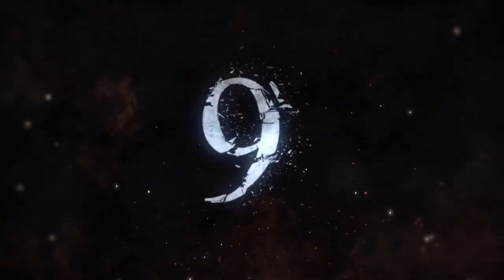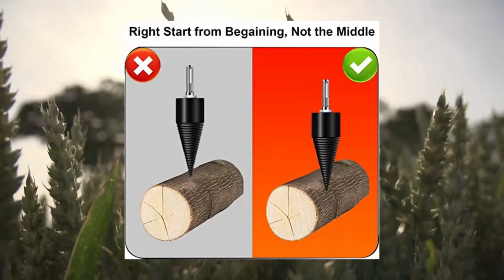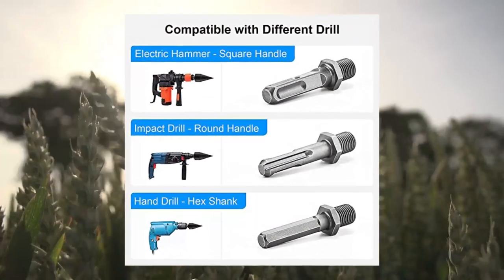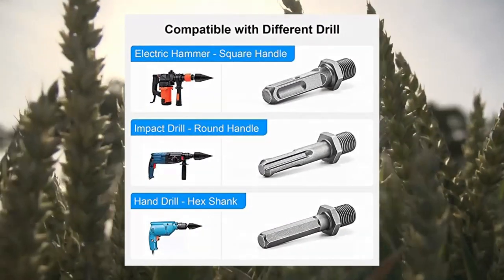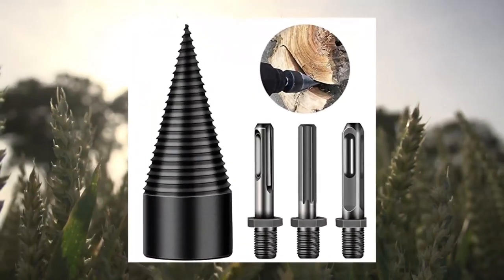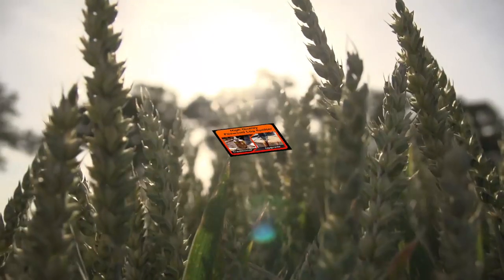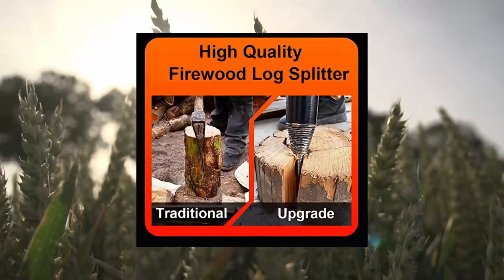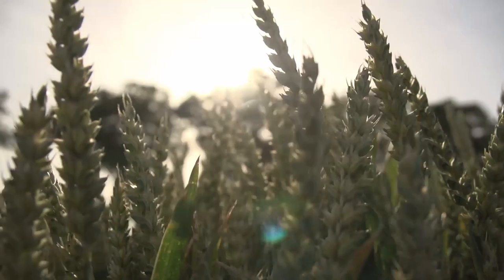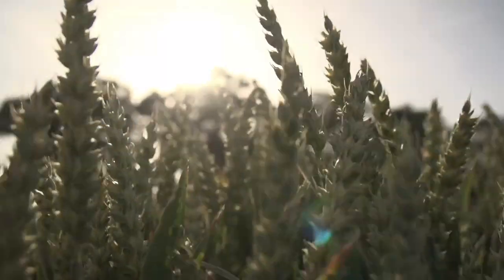Firewood log splitter — 4-piece wood log splitter firewood detachable drill bit set. Heavy duty electric drill screw cone driver, hex, square, and round, 30mm and 26mm. Efficient and time-saving tool for logging and opening wood for quick separation of logs and increased productivity. Titanium coating reduces friction and heat; heat treatment makes cutting easier and more durable.